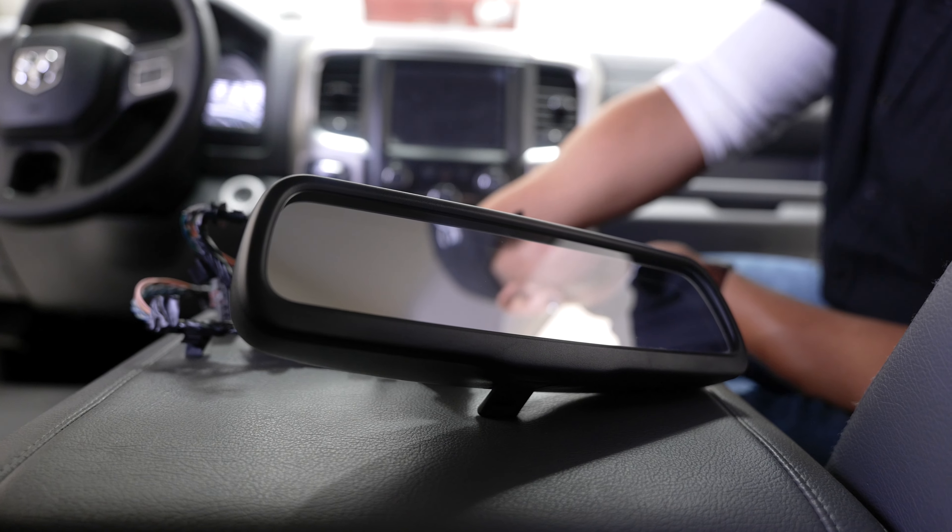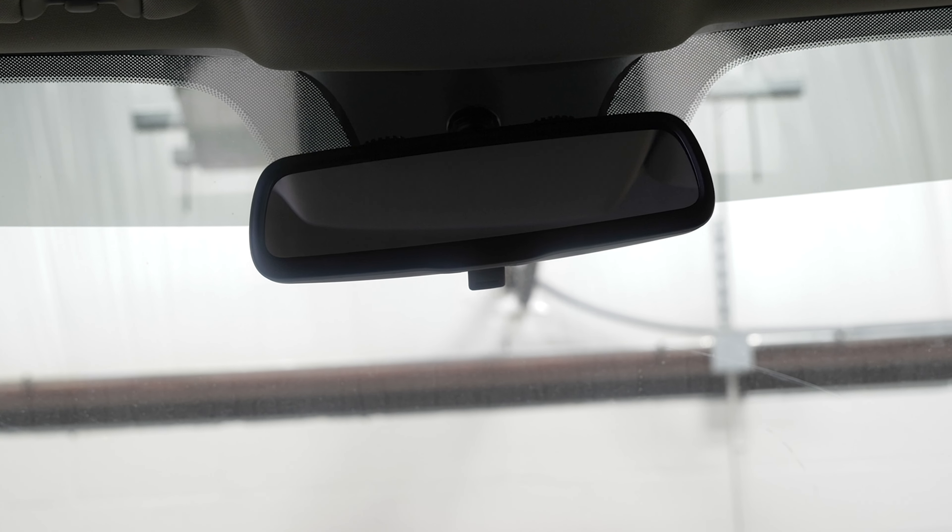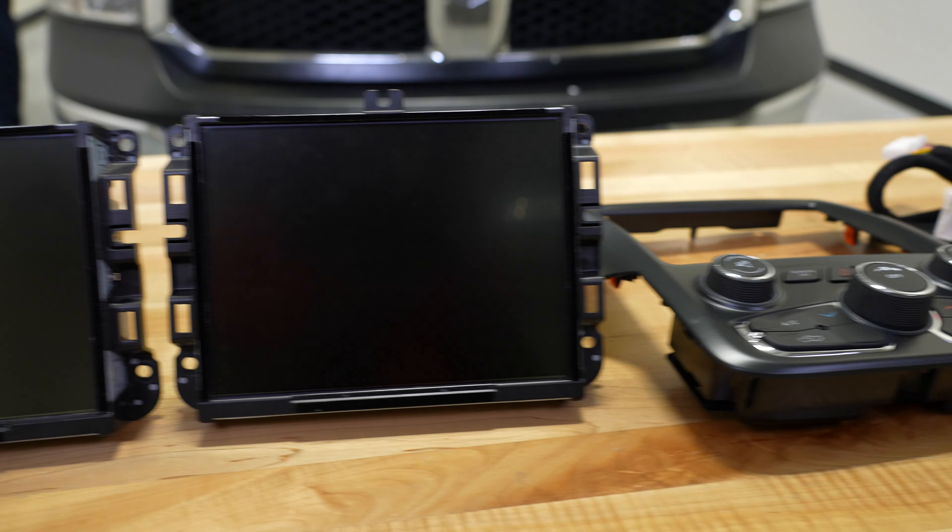Now we're in the interior of this Ram truck. First and foremost, what we do in all of our builds is add leather to the truck — we'll pull the cloth off and put factory style leather in the truck by Catskin. We have a full video already on how to do that. Moving over, those of you who don't have Uconnect Bluetooth in your truck, we have kits available to add that feature. There are four or five different factory style radios you can put in your Ram truck, all the way up to ones that offer Apple CarPlay and Android Auto — we carry those all on our website.